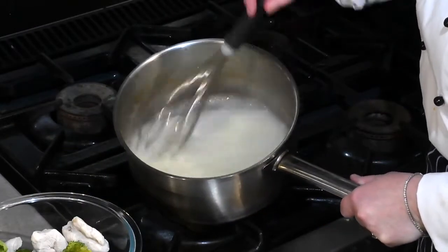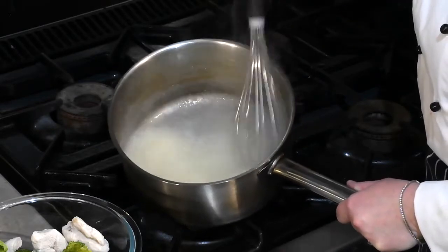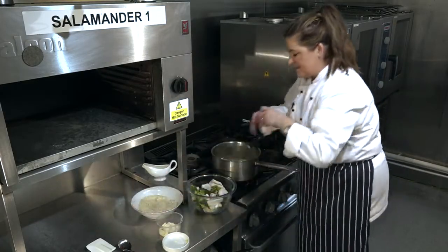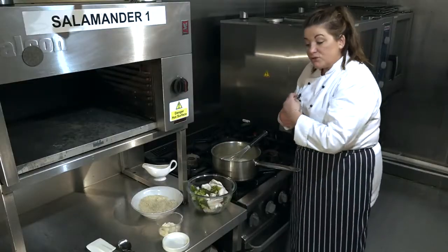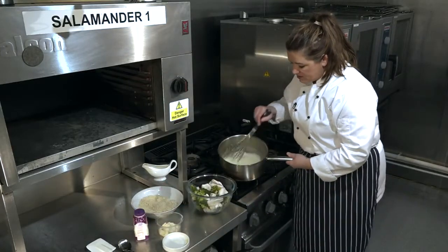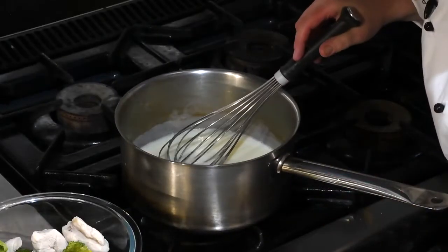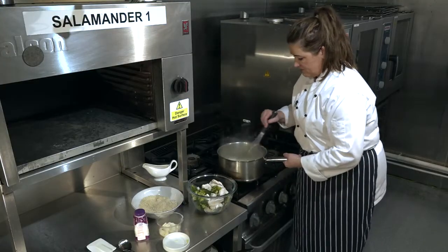After about five minutes we have a lovely bubbly sauce — all that roux has melted in and you can see those lovely bubbles. Now we're going to finish this off with a little bit of double cream, just adding that extra bit of goodness. We won't use single cream because that would split in the hot sauce. Now look at that lovely glaze it gives us — so creamy, so beautiful. Take it off the heat.